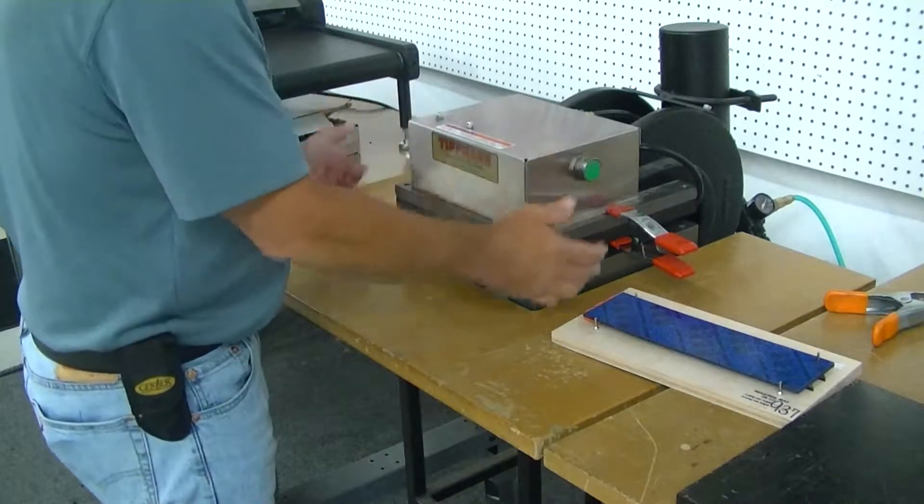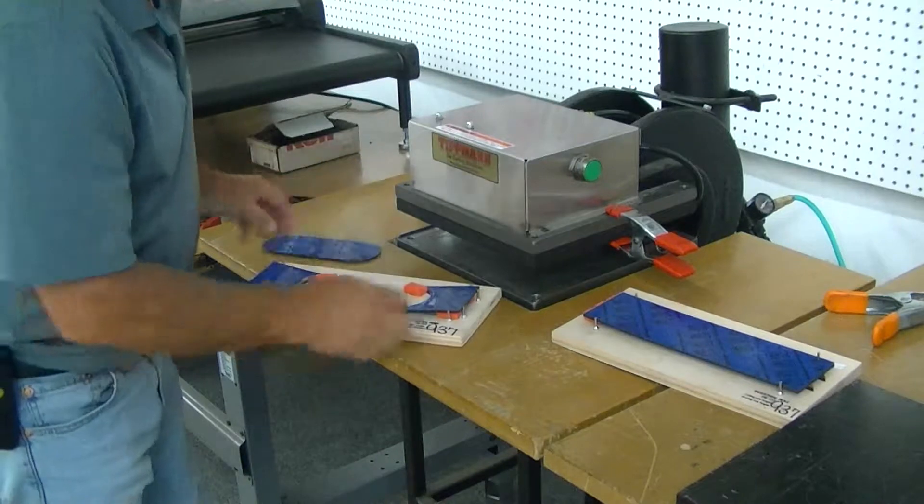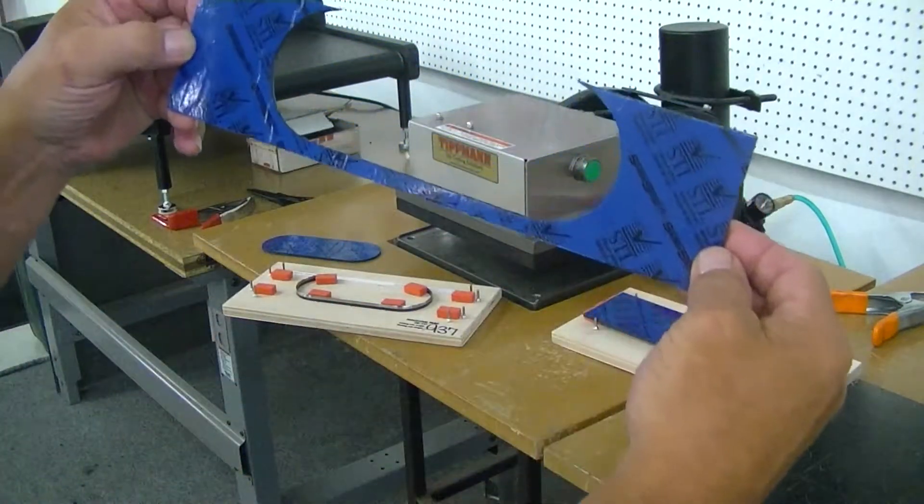So you're going to hit that, this piece comes out. There's your cut piece that you'll have.